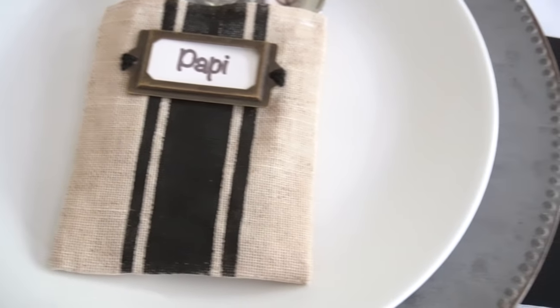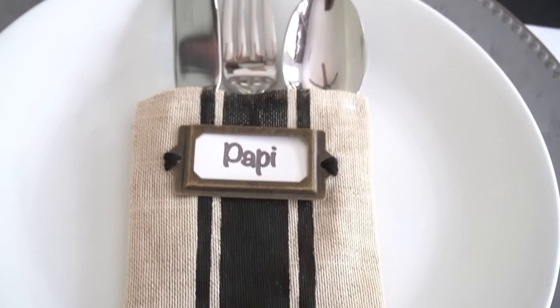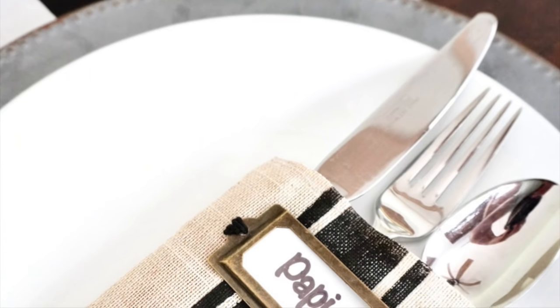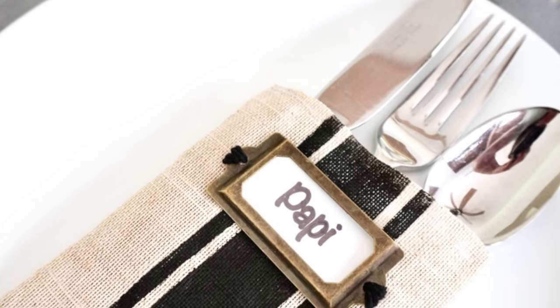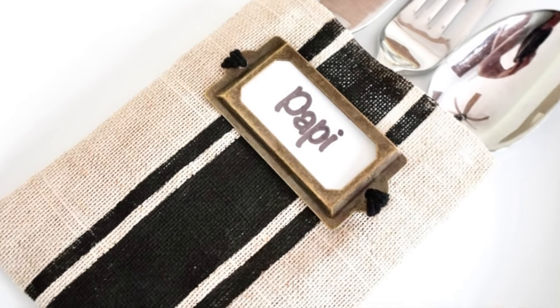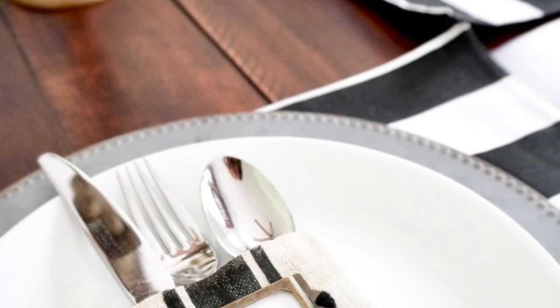Now these utensil holders slash name placeholders go so well with my faux galvanized chargers, and if you haven't seen that DIY I'll make sure to link to it so you can find out how you can make anything look galvanized. While I used colors and designs for a farmhouse look, you can always customize this to suit your style and color scheme.